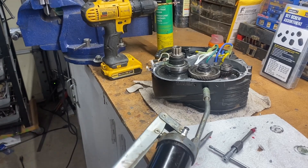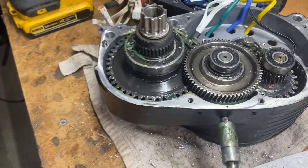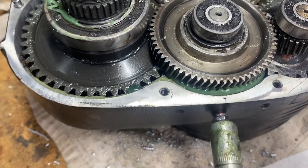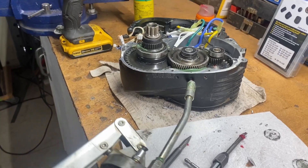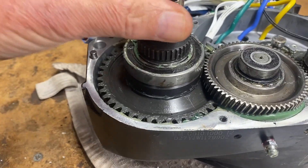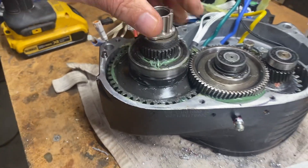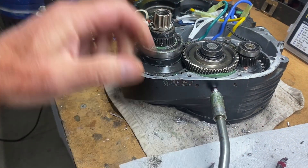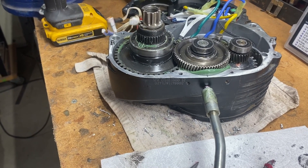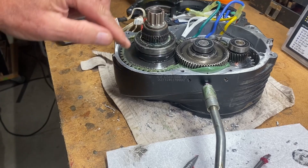I'm pumping in the corn head grease, counting pumps as I go — up to about 28 pumps so far. I can see grease starting to coat the gear teeth. After rotating the gears and continuing to pump, we're getting a good coating on the main drive gear.